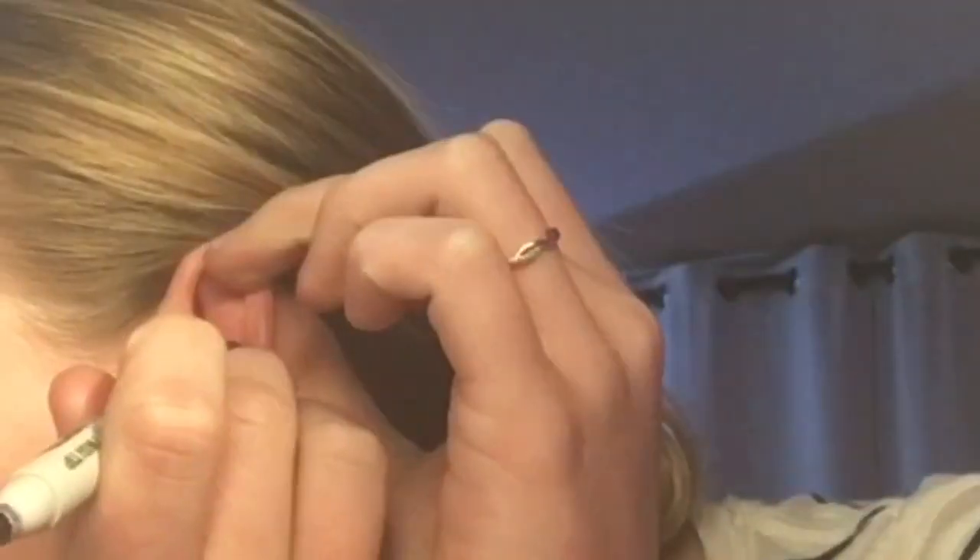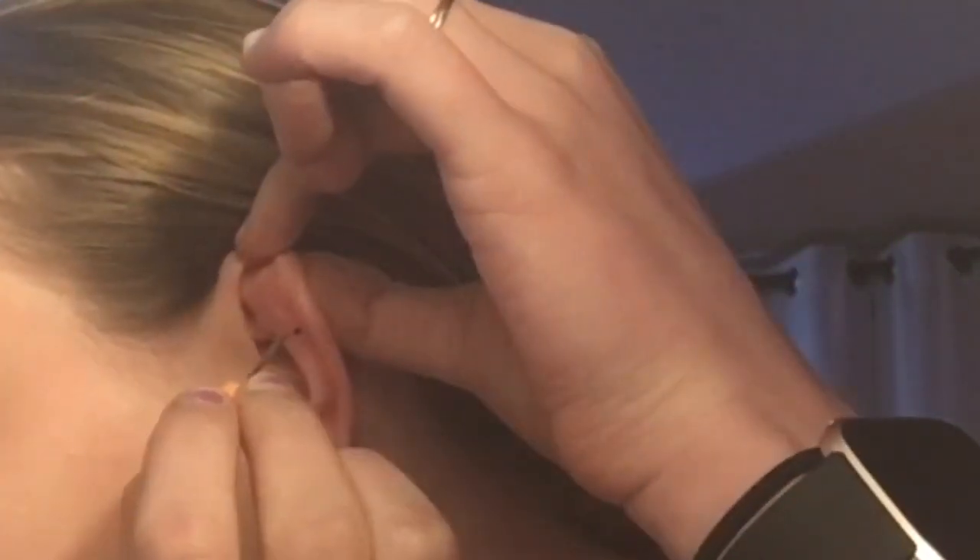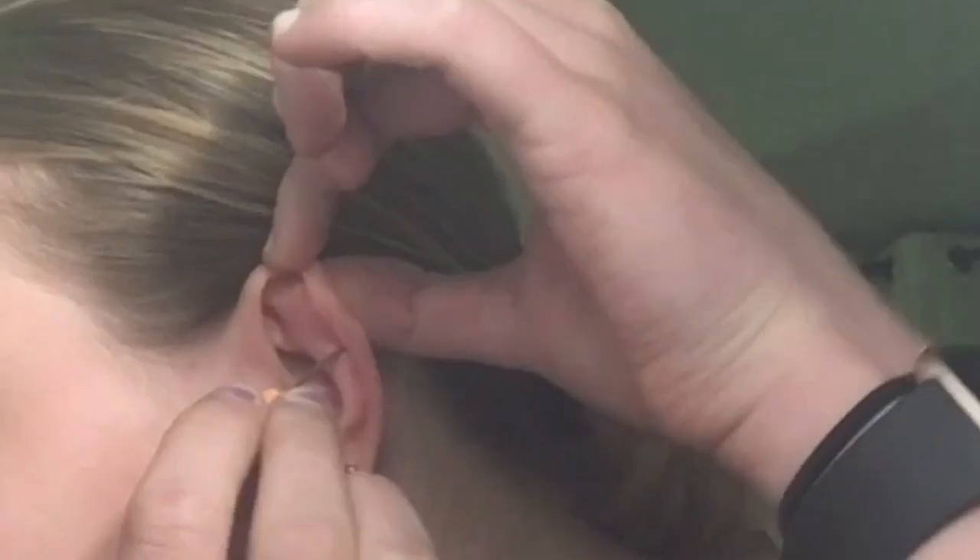I'm just gonna clean it a little bit better with some rubbing alcohol on a q-tip. That's where it pierces. I already sterilized the needle with rubbing alcohol, but I'm gonna wipe it off one more time with a pad. Also, I'm gonna put it in some aquaphor so it'll slide in easier. Okay, I'm just gonna go for it — full send.